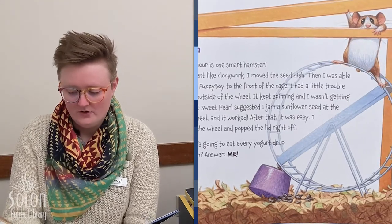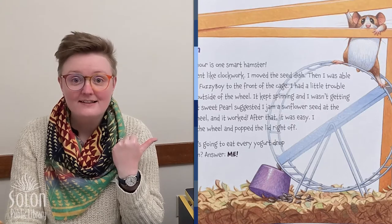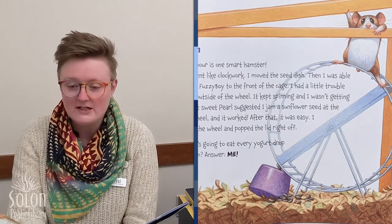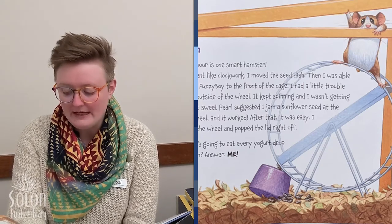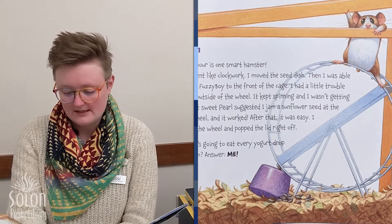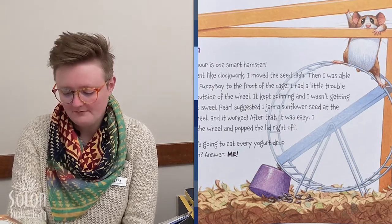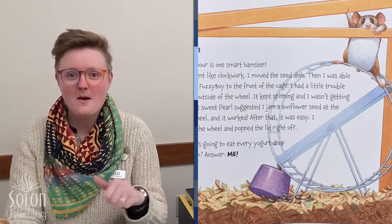Night ten. Good old Seymour is one smart hamster. He's escaping! My escape plan went like clockwork. I moved the seed dish, then I was able to muscle the Fuzzy Boy to the front of the cage. I had a little trouble climbing the outside of the wheel — it kept spinning. But Sweet Pearl suggested I jam a sunflower seed at the side of the wheel and it worked. I shimmied up the wheel and popped the lid right off. Question: who's going to eat every yogurt drop in the sunroom? Answer: me.